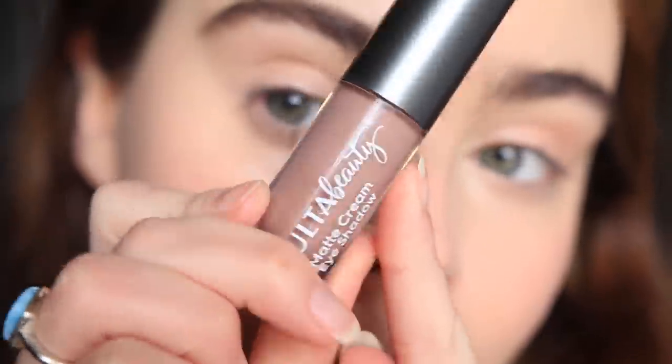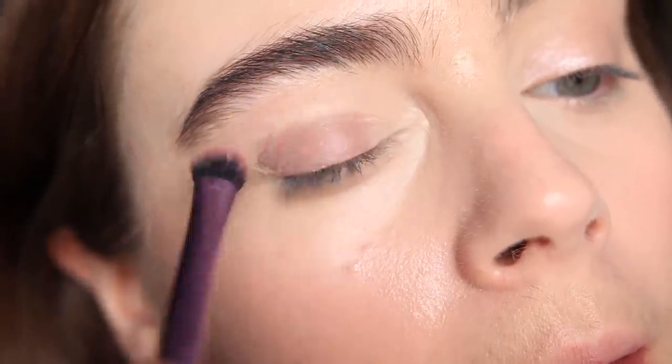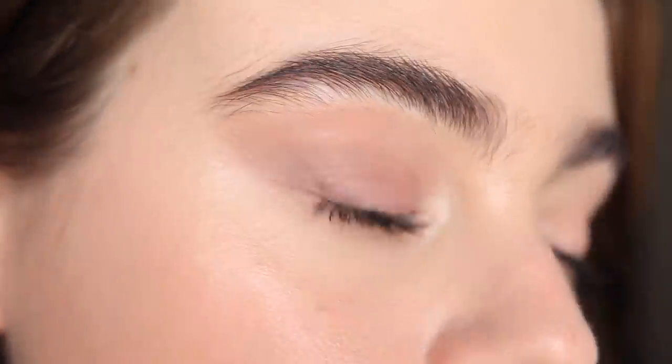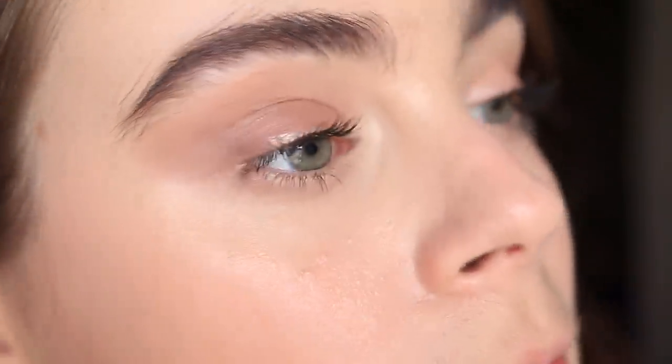These also don't dry down too fast, so you won't get that disjointed, choppy look when you go back in to blend. They set down to be very budge-proof without looking crackly or dry. You can use them in a multitude of ways — I love putting them in the crease to make a glossy shadow last longer. The quality looks fantastic, and it really does last. I do wish there were more shades, but that's literally the only thing I could think of.